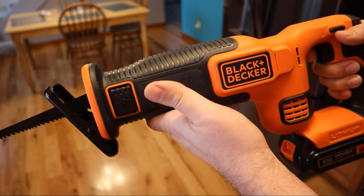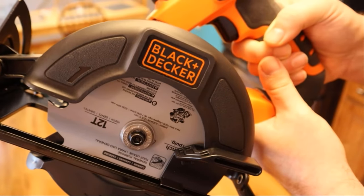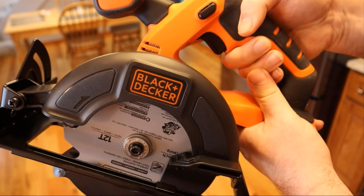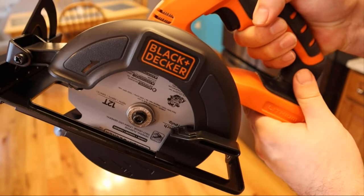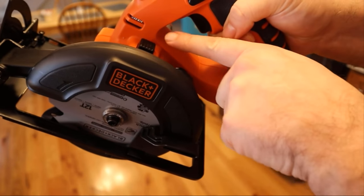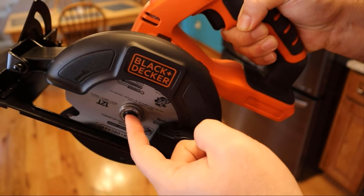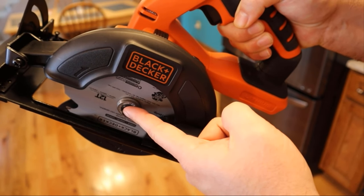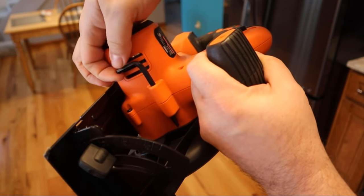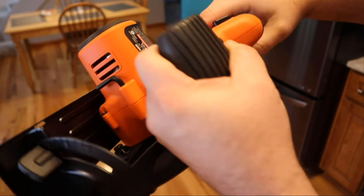Now let me show you the circular saw — one of my favorites. Having a cordless circular saw is always handy. This thing's got a nice weight to it too. It has a locking button so you can take the blade on and off and replace it as needed. And it has the wrench for that right here, so you don't have to worry about losing it — it just slides into place.